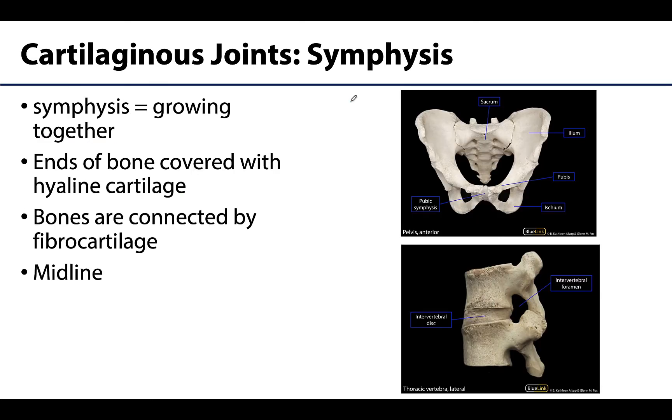Moving along, let's talk about symphyses — 'symphyses' if talking about multiple, 'symphysis' for the singular. A symphysis is a bit more complex: the ends of the bones have a layer of hyaline cartilage, but the bones are actually connected by a broad, sometimes flat disc of fibrocartilage. Usually the part of the cartilage you can see is going to be the fibrocartilage, though there are some exceptions.